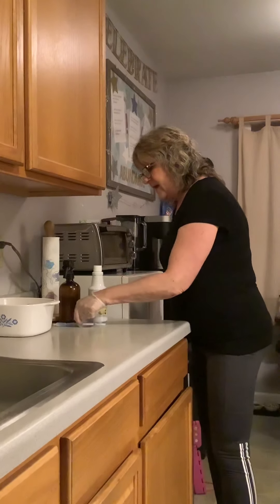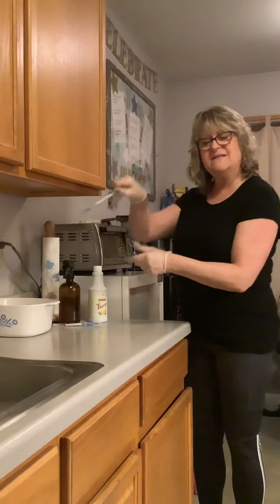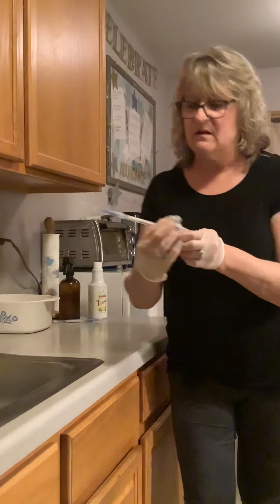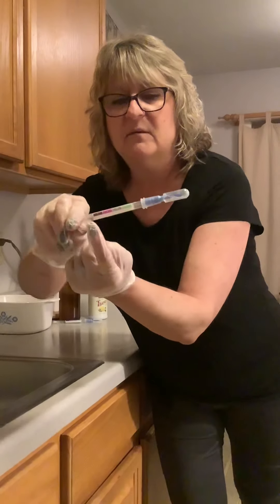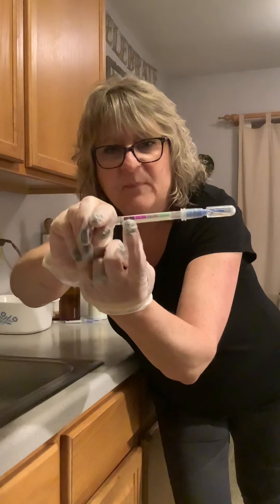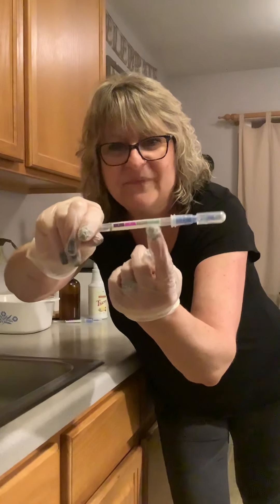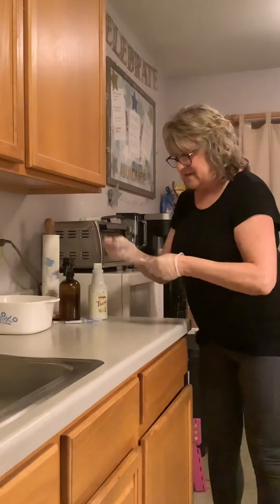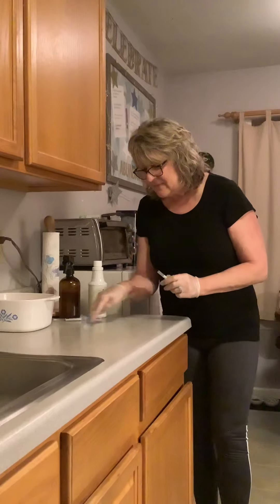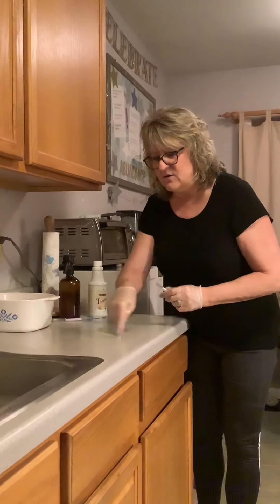I have here a ProClean test that is a rapid protein residual test that is used in restaurants to make sure the surfaces are clean and the equipment's clean. And it tells you — it's got a little barcode here — that purple means bacteria and green is good to go. So I'm going to take this out and wipe it on my counter with all the yucky chicken goo, make sure I get it all nice and dirty.